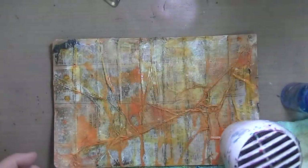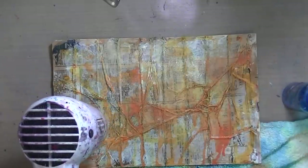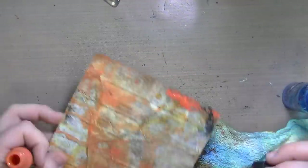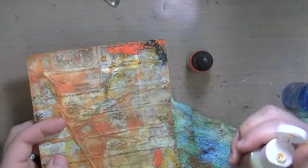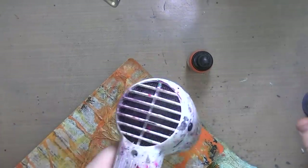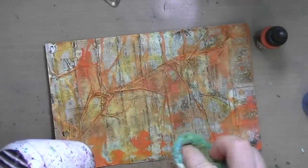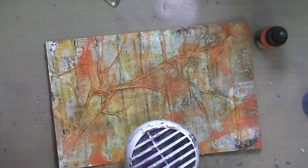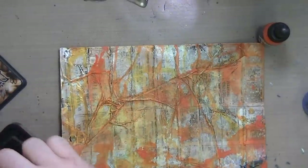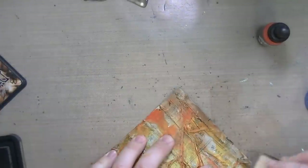I added some fluid acrylic here. One of my family members uses a vaporizer, and I have them save all the little dropper bottles used to refill because they make great dropper bottles — they're like the Tim Holtz distress ink reinker bottles. They screw tight and you can put acrylic ink in there and it won't dry. They're fantastic. So if you or anyone you know vapes, have them save those little containers for you.